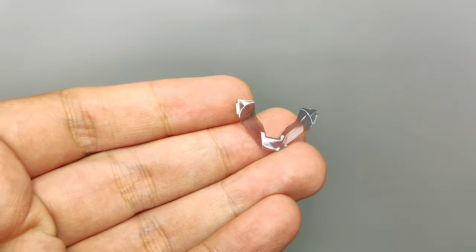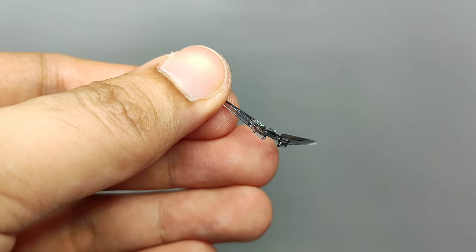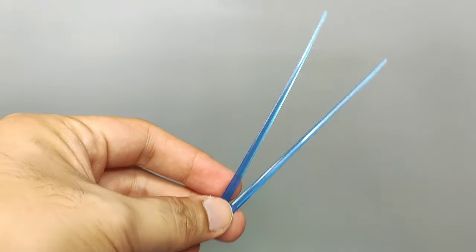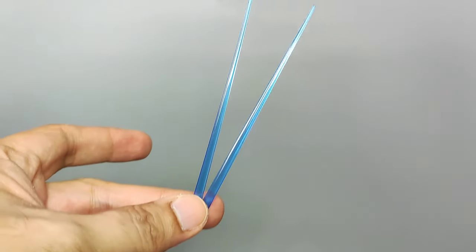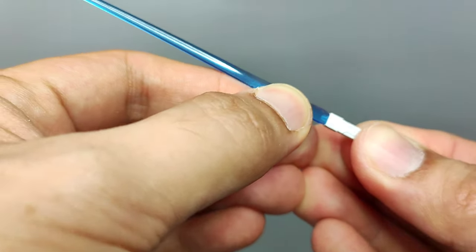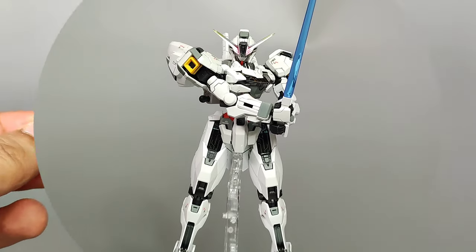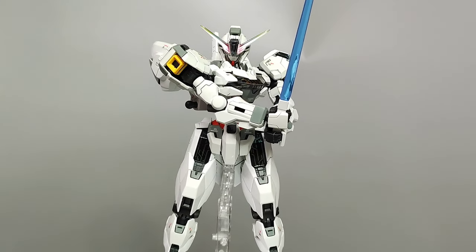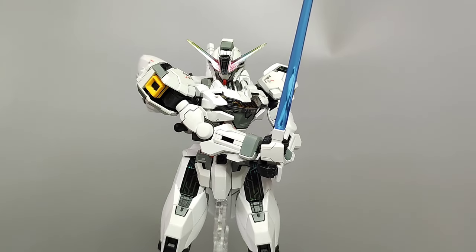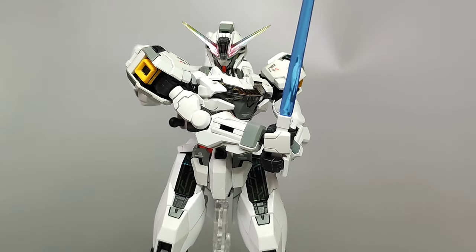There are two extra clear parts that you may use whenever you choose to build the Calibarn with the shell units in its inactive mode. For its loadout of weapons, the kit comes with two clear blue effect parts for its pair of beam sabers. You can detach the hilts from the backpack and plug the beam effect parts in like any other standard beam saber. These are the Calibarn's only close-range weapons, and I like that they come in this nice shade of blue compared to the usual pink-colored effect part.